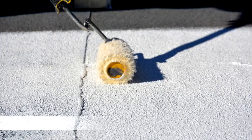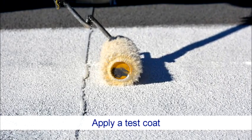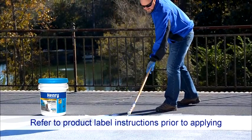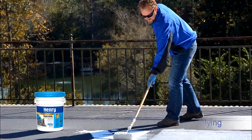Apply a test area of coating over the existing roof to verify absence of bleed through and proper adhesion prior to coating the entire roof. Please read and follow all product label instructions before starting your project. Refer to henry.com for more information.